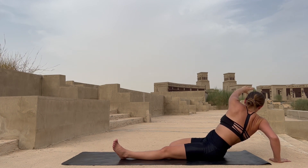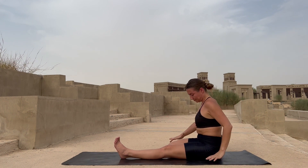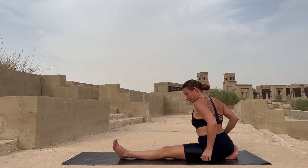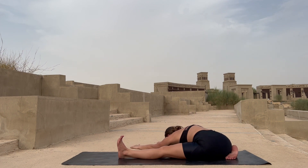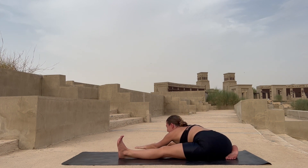With exhalation allow yourself to twist a little deeper. Inhale lift yourself up. Now open your left knee — create a 90-degree angle, adjust your glutes, and slide yourself forward diagonally in between your legs, lowering your chest. With inhalation chest forward, exhale drop yourself down. Allow yourself to go as deep as you can into this beautiful stretch. Just relax yourself here.